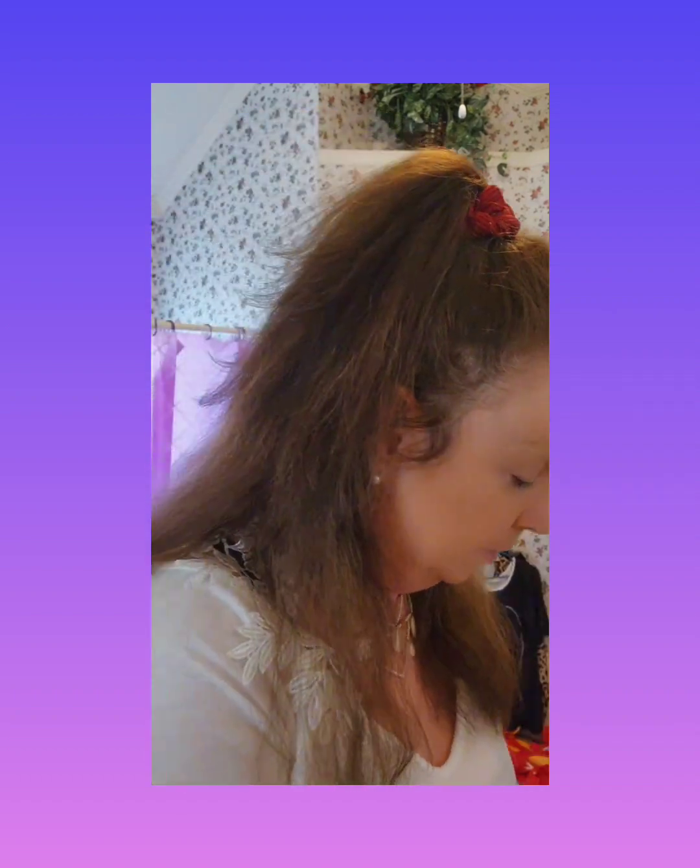The next step I take is this brush and this light pink blurring powder. I put it all over my face just like this, taking a little bit more and bringing it in real good.